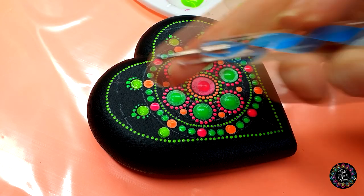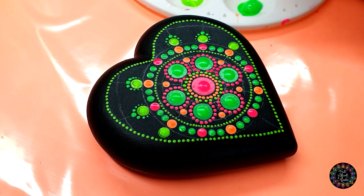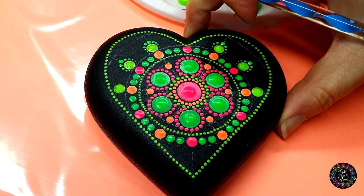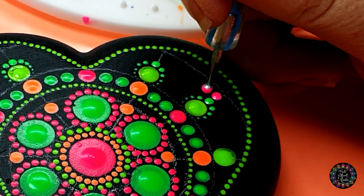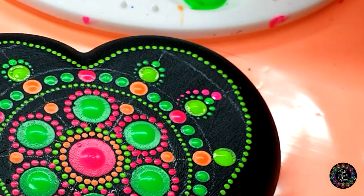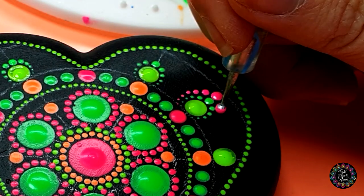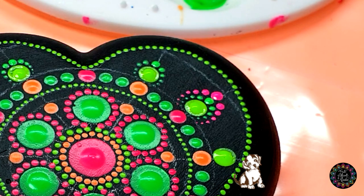With color number three and the big ball side of the blue tool, we're going to do our next layer of petals. Same thing — top one first: one, two, three, four, five, six, seven on the top, then one, two, three, four, five, six, seven again. We're also going to do that for all of the ones we did previously.